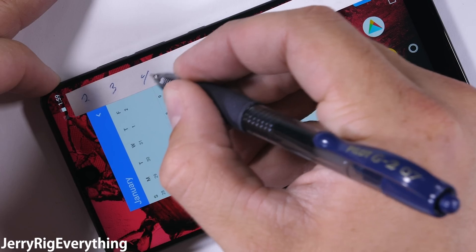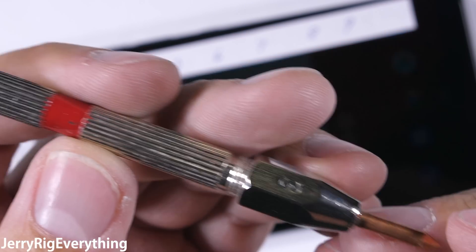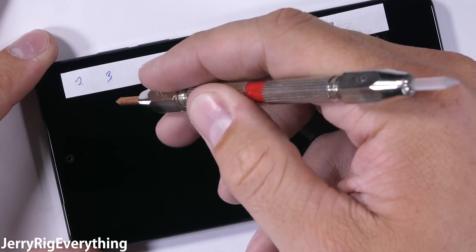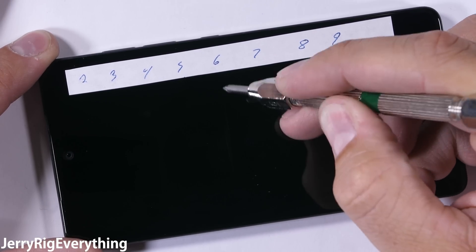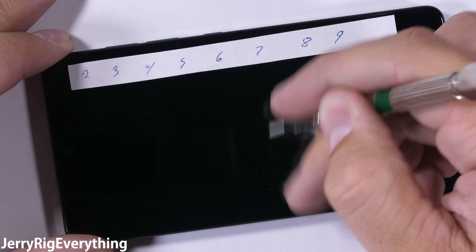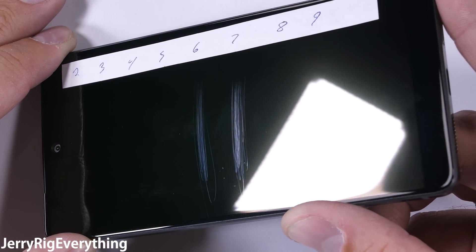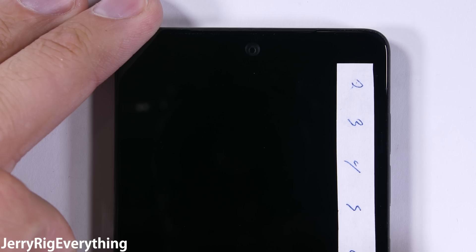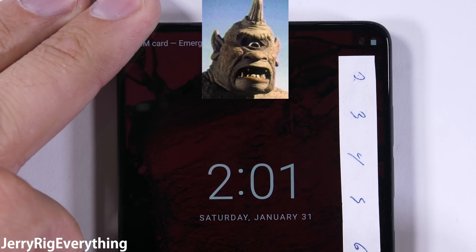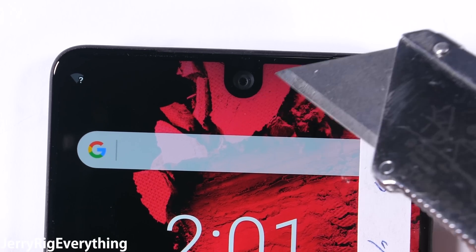Let's start with the scratch test. Remember the Mohs scale of hardness is exponential, curving significantly upward as the numbers increase. Build quality is one of Essential's big selling points, using some of the most premium materials available in the cell phone world. The Gorilla Glass 5 on the screen scratches at a level 6, with a deeper groove at a level 7 — the exact same scratch tolerance as the Galaxy S8 and the iPhone 7. The 8 megapixel front camera is under the same glass as the screen, so it's protected as well.